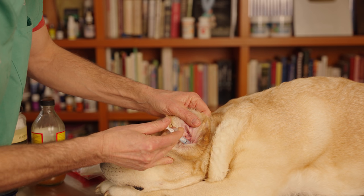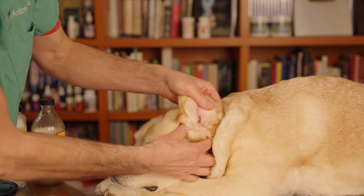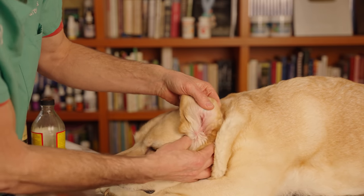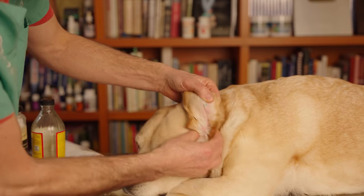I tilt the ear flap back and drop five to ten drops right into the ear canal, doing that twice a day for seven to ten days. After you drop it in, rub the base of the ear really well — you'll hear it squishing as it works its way down to where the infection is. That's a great natural ear infection remedy. The apple cider vinegar is a proven antifungal that targets most yeast infections, which cause the majority of dog ear infections.